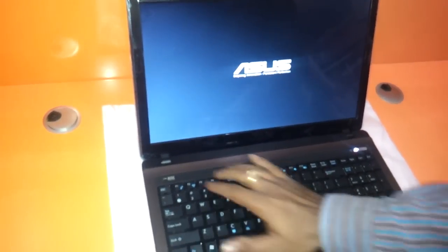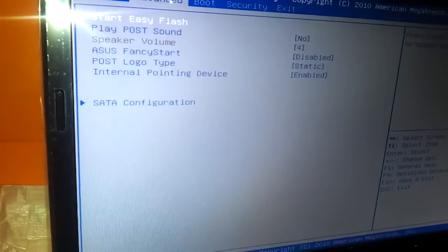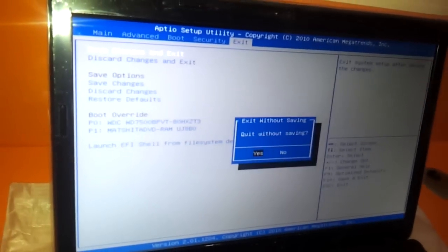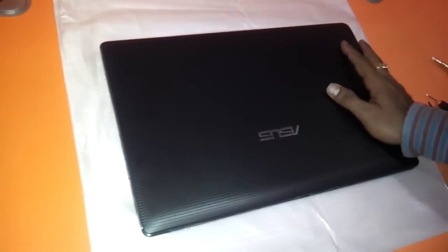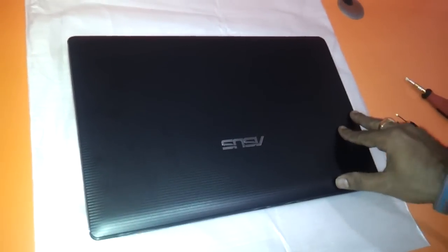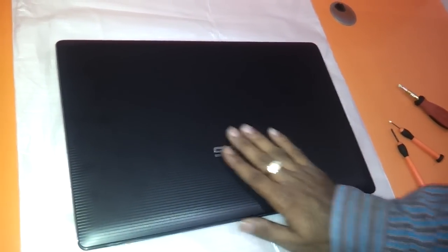Let's see if the display has come up — just check it in the setup. Yes, as you can see, your total memory has been upgraded to 8GB. So that's it, my friends. This is the way you change the memory and the hard drive of your ASUS K53S or X53S notebooks. Thanks a lot for watching.